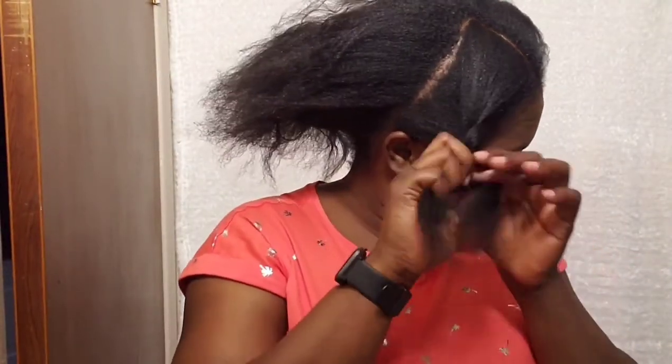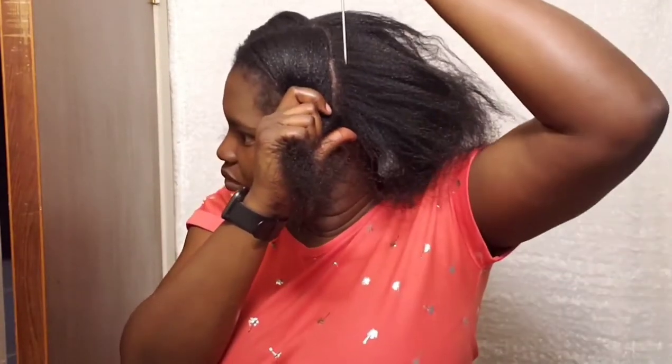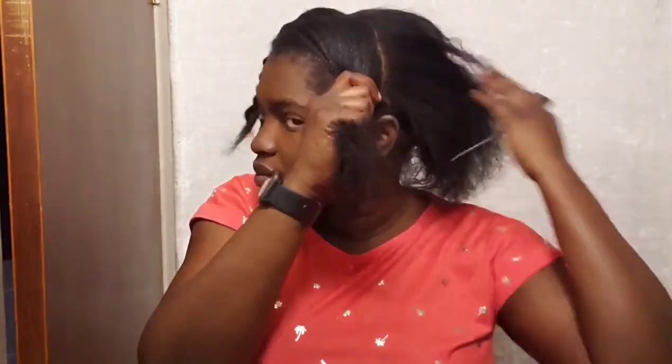Then you move from the middle to the back of your hair from left to right. This front section is what we are going to be using to get the realistic full look for our crochet braids.